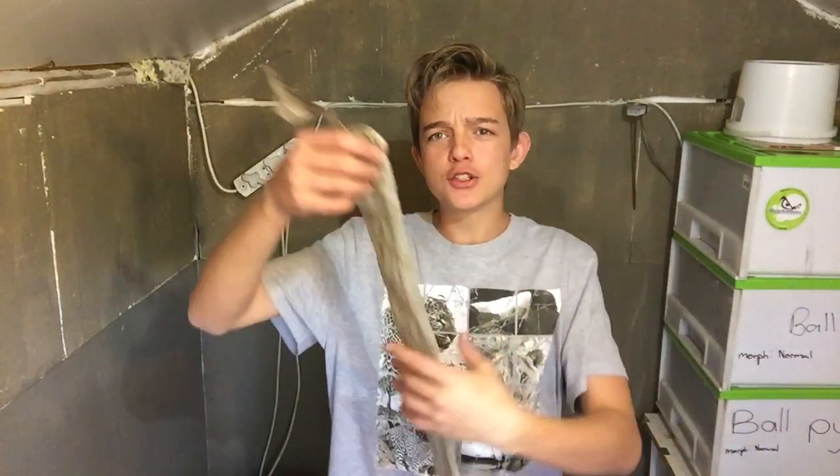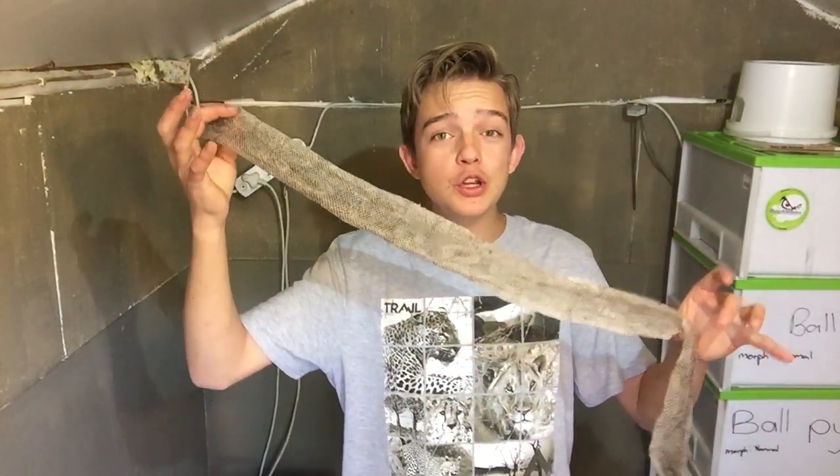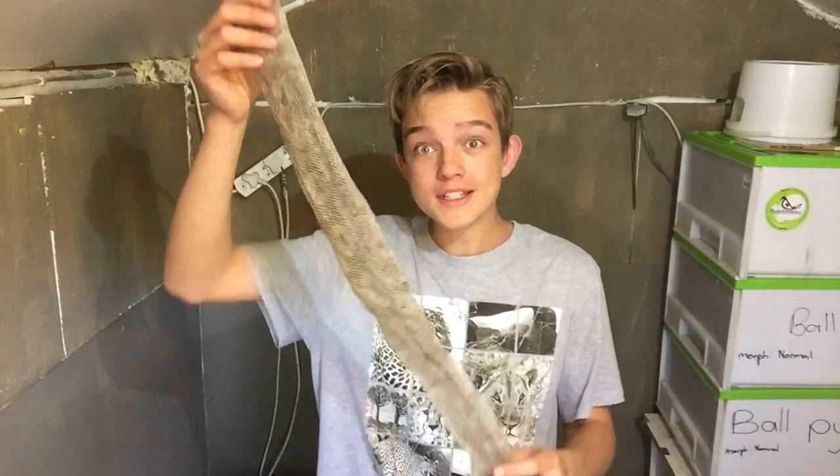What's up guys, it's Bryce here. Today I'm going to teach you what you can do with your snake shed. First, you have to get a roll of paper, or you can take just normal paper and tape it together. I'm going to use this roll. Roll it up then cut it just a bit longer than your snake shed.